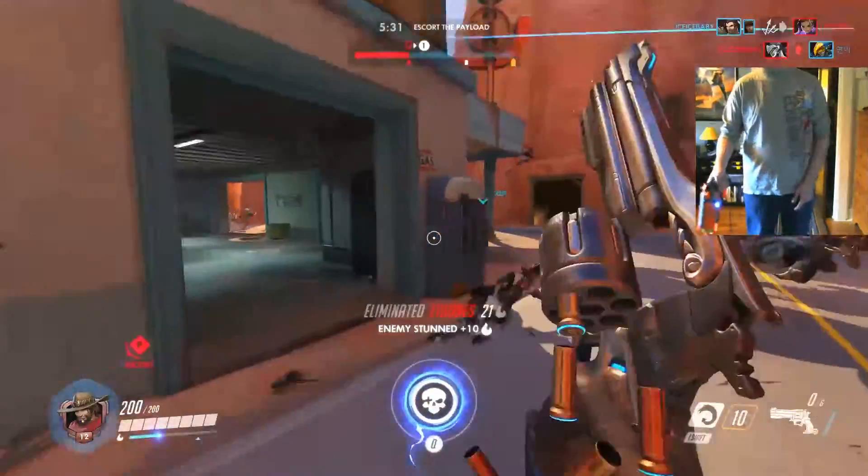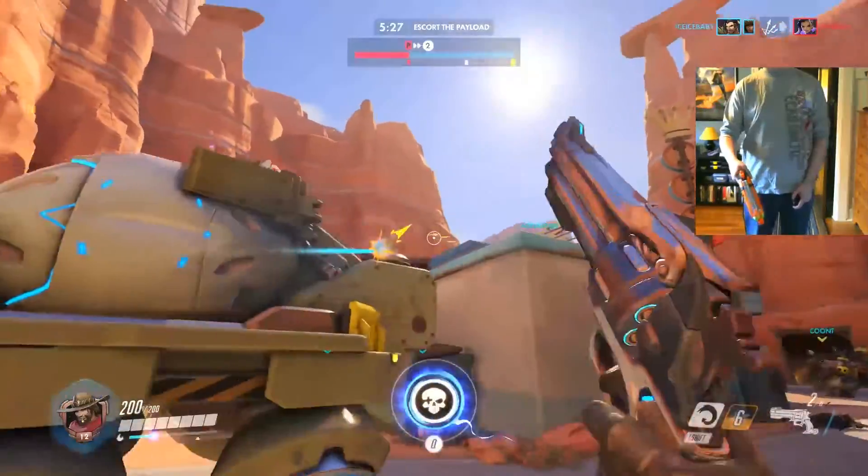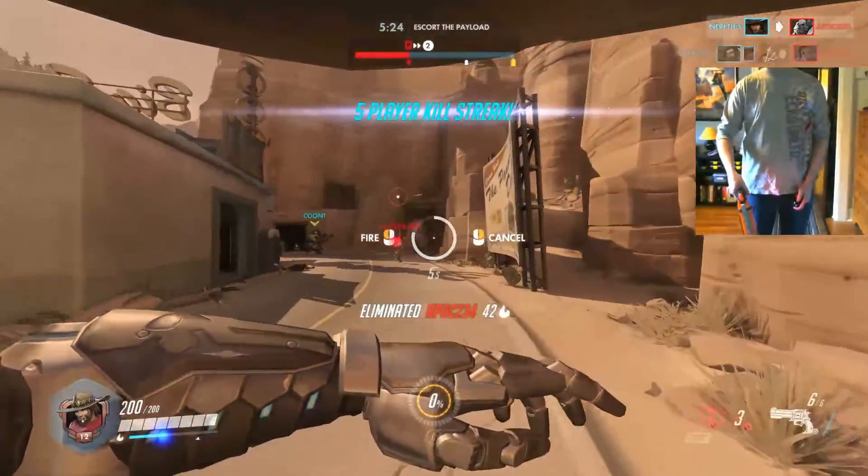It's strange to say, but looking at the gameplay almost looks like I'm using a mouse. I'm not terribly consistent, but I can definitely hold my own against other players.